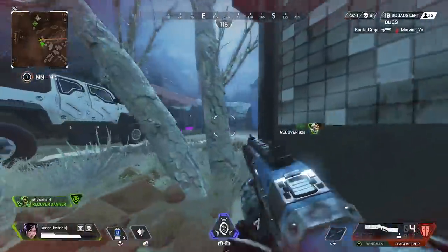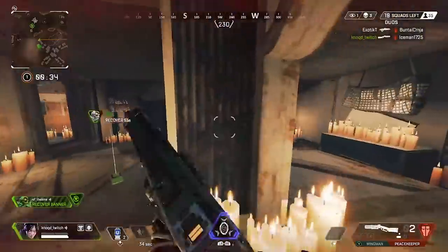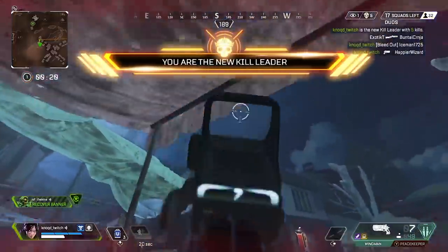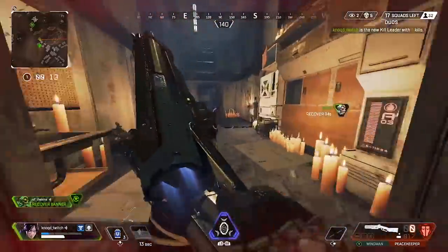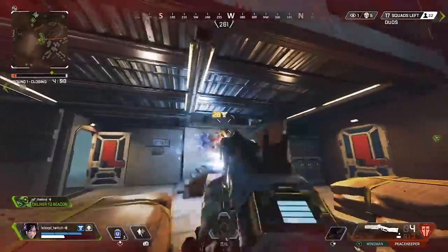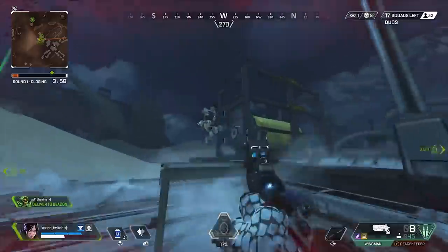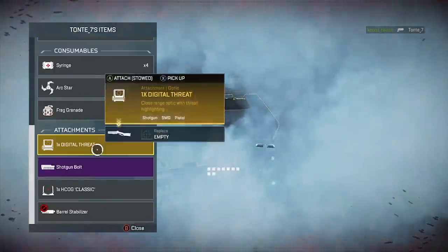Look out, grenade. It's just never ending, man. He got gold and he be lagging. Oh, there's more. Yay.